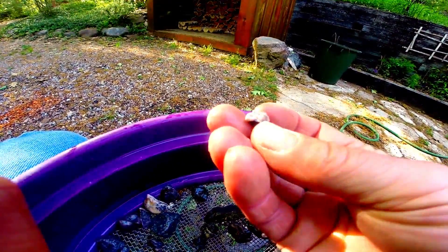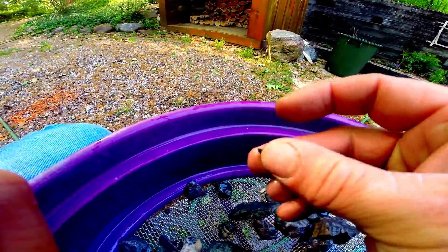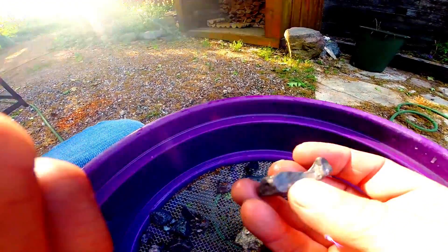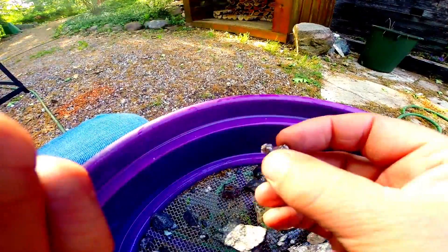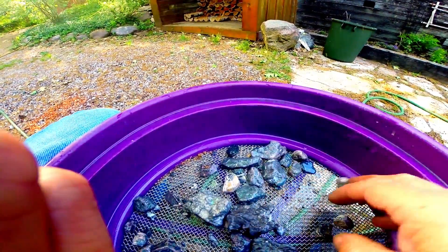Here's another one — calcite, a little blade of silver. Just a rock. This one — oh, that's kind of funky, I like that. Wow, yeah, that's cool. It's not real heavy.